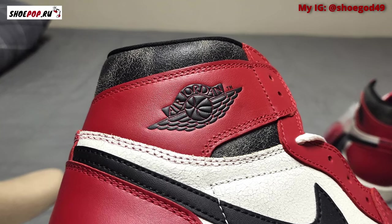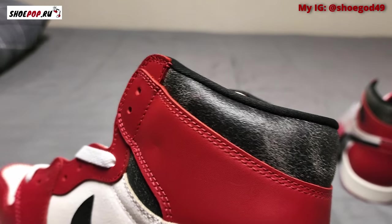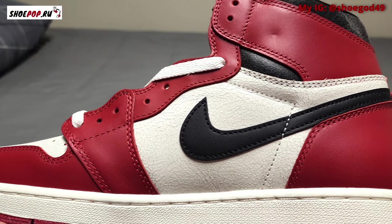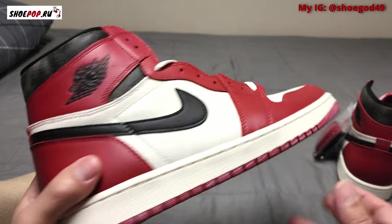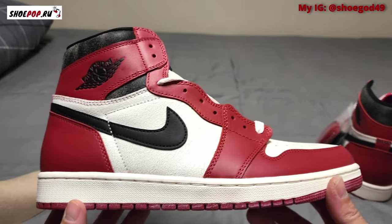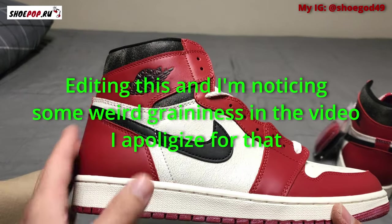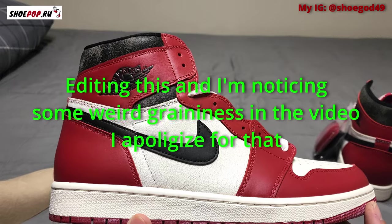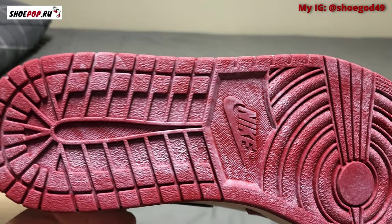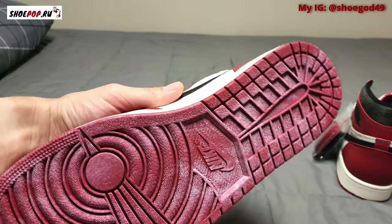On the other shoe, the debossed wings logo looks good. You have that cracked paint on the ankle collar and cracked paint on the mid panels. Perfect swoosh on it. The toe box looks good — not too high, nice curve to the heel. And then that nasty bottom sole, which looks like you stepped in dust.